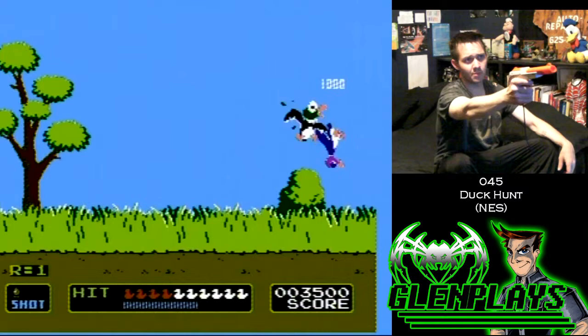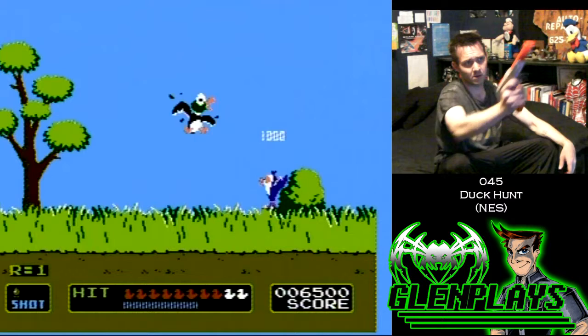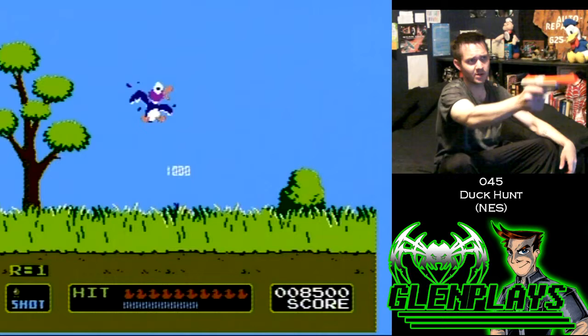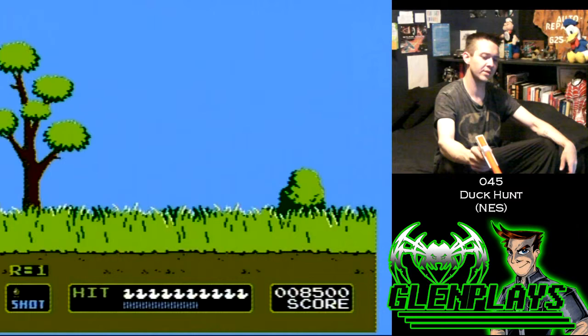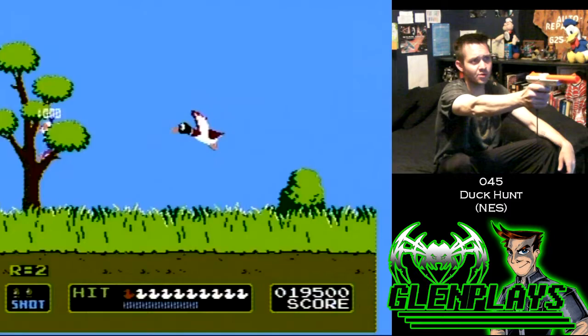So I hooked everything up in my room. My room has an old CRT television from January of 1984, so the TV is as old as me — 32 years old. I brought everything in here, plugged my NES into my DVD recorder, with a cord going out to my TV. The zappers weren't working. I had three zappers and none of them worked.